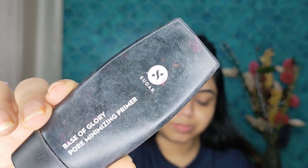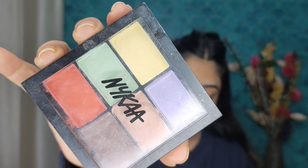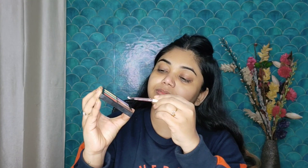I have used Bella Vita's moisturizer. You will find all the details in the description box. Now we will prime our face — I am using Sugar Primer. It is a very good primer. When you apply it on open pores, after primer you have to wait for 1 minute, after that you will apply foundation.